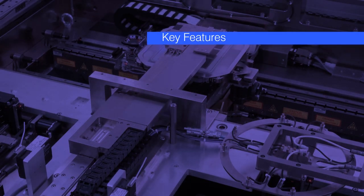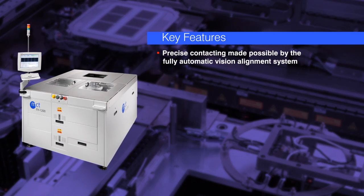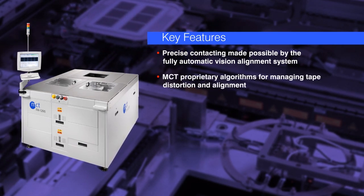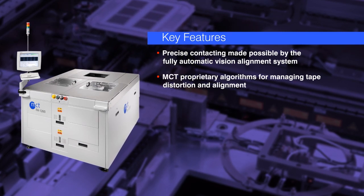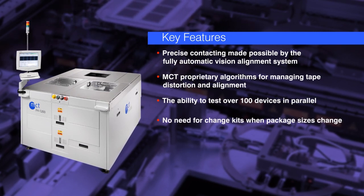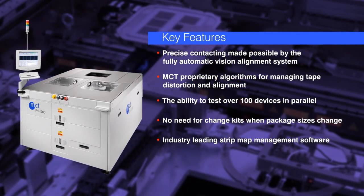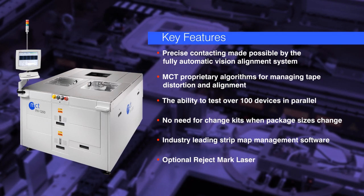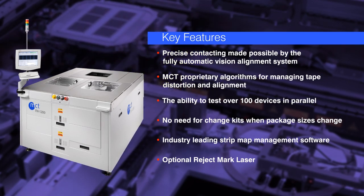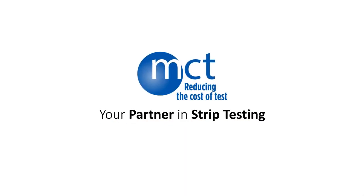Features that make the FH1200 the ideal choice for film frame strip testing include: precise contacting made possible by the fully automatic vision alignment system; MCT proprietary algorithms for managing tape distortion and alignment; the ability to test over 100 devices in parallel; no need for change kits when package sizes change; our industry-leading strip map management software; and the optional Reject Mark Laser. It all adds up to make the FH1200 the optimum choice when it's time to implement strip testing to reduce your cost of IC testing. MCT — your partner in strip testing.